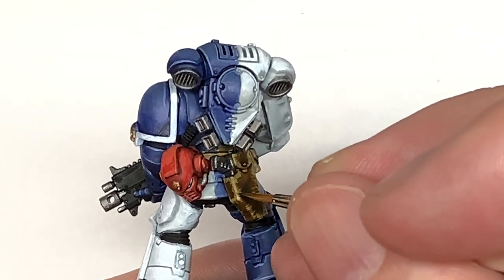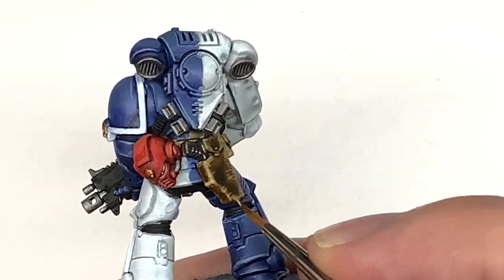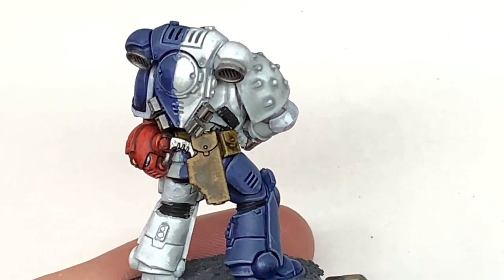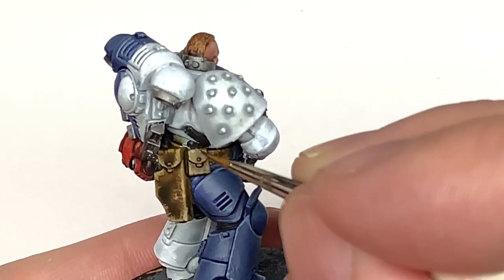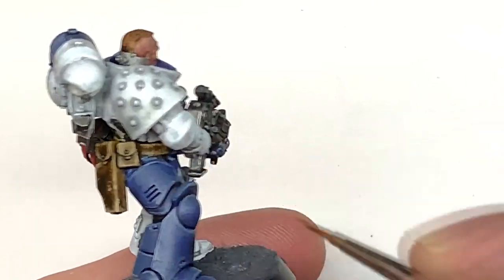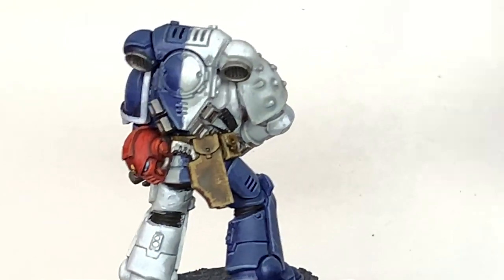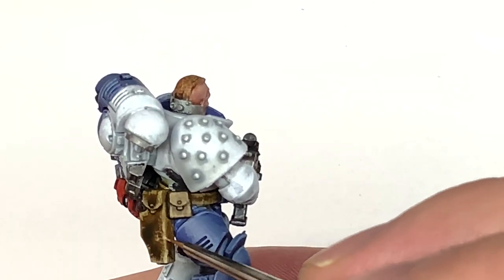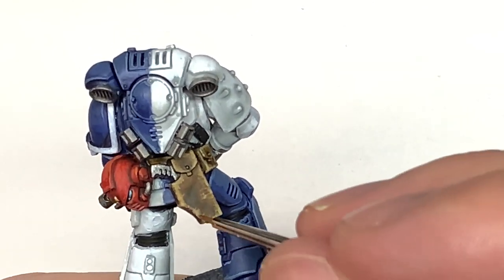I'm now going to add some Citadel Rakarth Flesh to the Balor Brown and do some highlights on these. The highlights don't go all the way around — you don't want to cover every section of the scuffs, just enough so they have some lighter patches and some darker patches where some of the scuffs are a little deeper. We're going to do a final layer mixing a little bit more Rakarth Flesh with the previous mix and just lightening up a few more of those little areas.